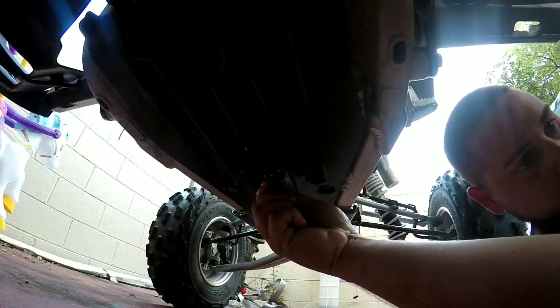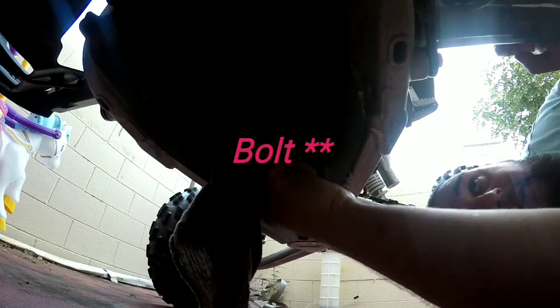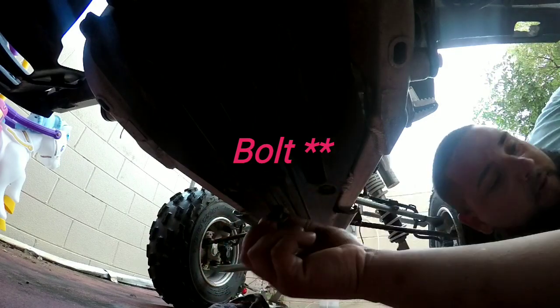Once you have the 8-millimeter and the 17 out, you're gonna have your first hole. Find it, and once you find it just start threading it in slowly, try to snug it up by hand first. Make sure you put it on tight — give it one little snug and that's good right there. You don't want to go crazy with it; a nice little snug is gonna do the job. Make sure the washer is on the nut.